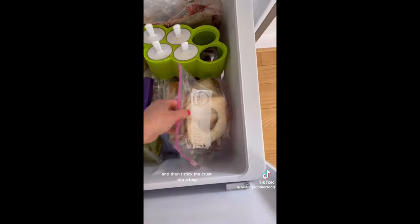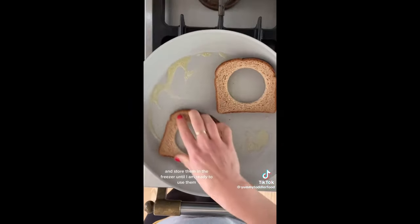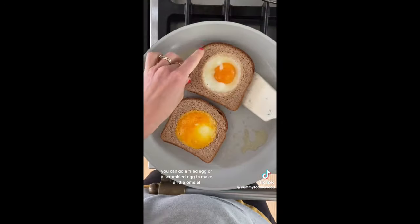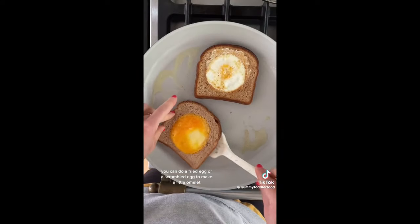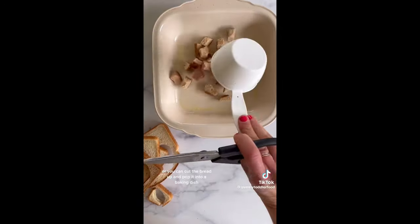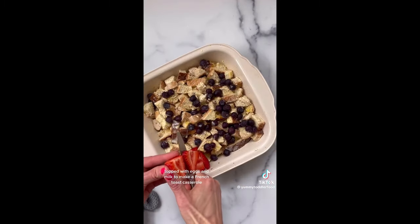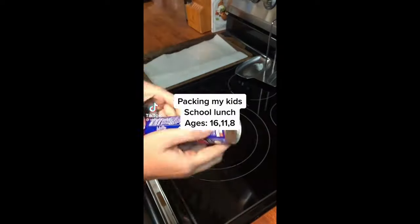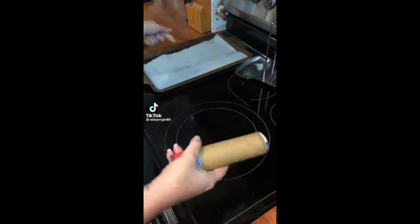I stick the crusts into a bag and store them in the freezer until I'm ready to use them. I love to cook eggs inside to make what we call toad in a hole — you can do a fried egg or a scrambled egg to make a little omelet, cut in half and serve up for the kids. Or you can cut the bread up and pop it into a baking dish topped with eggs and milk to make a French toast casserole, which is seriously delish.